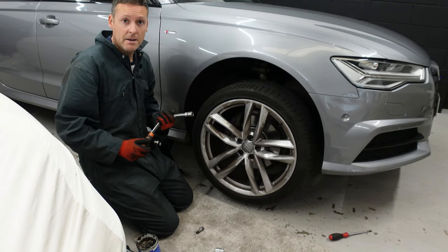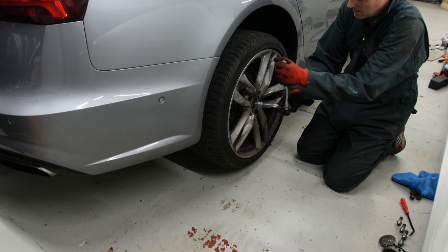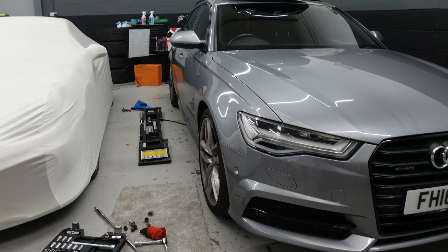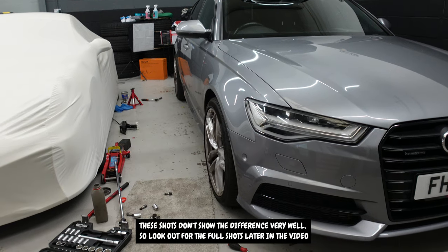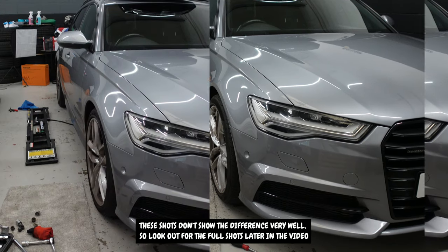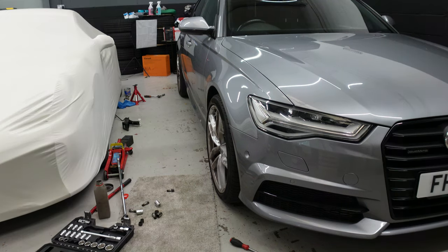Now it's time to do the back. This is what it looks like beforehand, and this is what it looks like afterwards. Everything will need to settle a little bit, but looking at that angle right now, you can see it's a lot more aggressive from the rear. Certainly the front is sticking out a little bit as well, which is really good. We need to get these cleaned up, but that's stage one of this upgrade video complete.